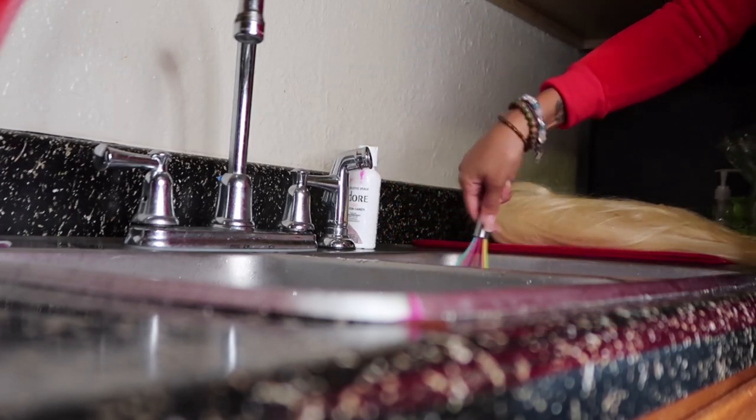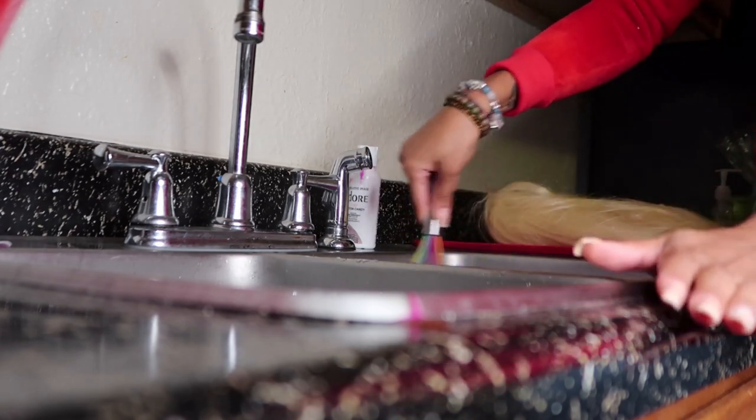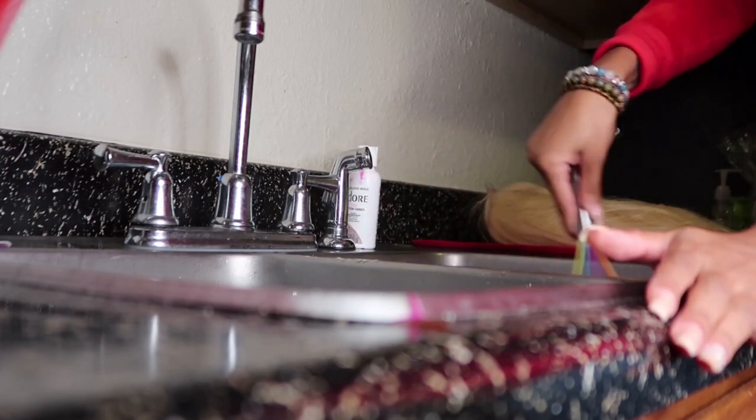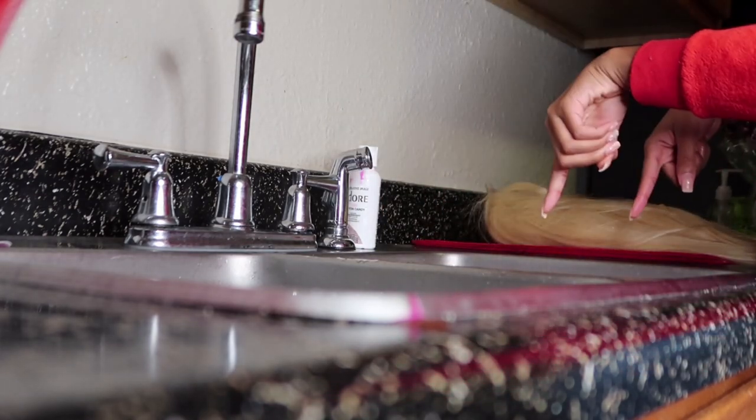If your dye didn't mix in as smoothly as you wanted, go ahead and take a whisk or anything you have to mix up the water until it's at a smooth consistency. You don't want any clumps of hair color left over, because you don't want it getting on the hair and creating certain dark spots and light spots.